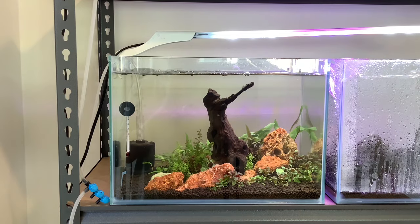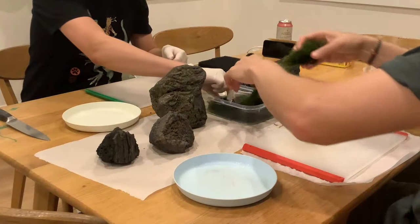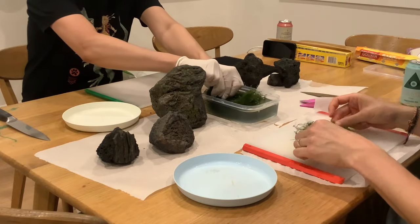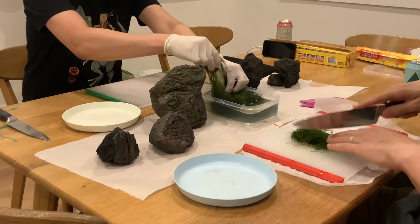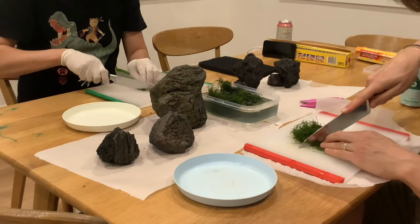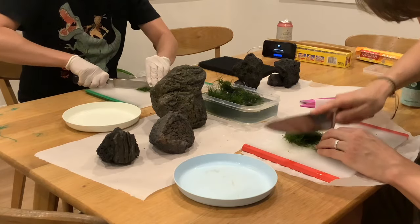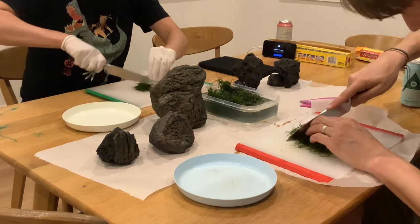I'm going to let this sit for at least two weeks. While I'm waiting, it's on to tank number two. My friend Danny and I are going to use some black lava rock, cut up some java moss, and paste it onto the rocks using a dry start method.